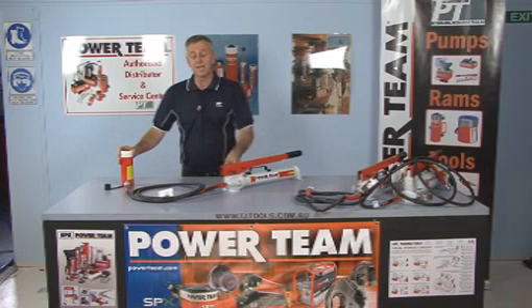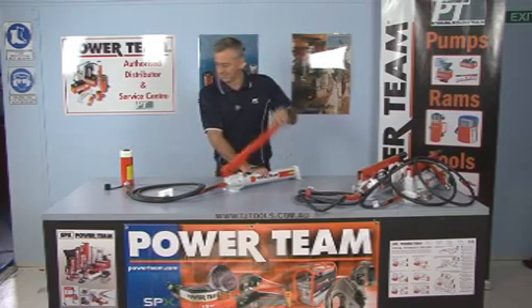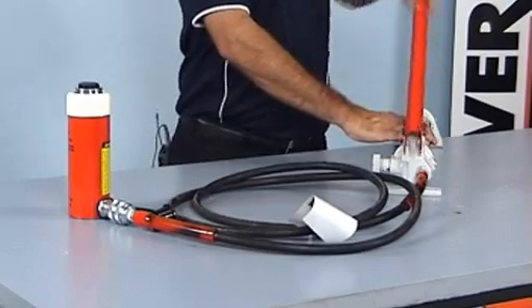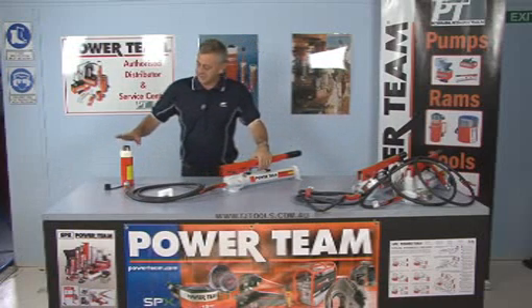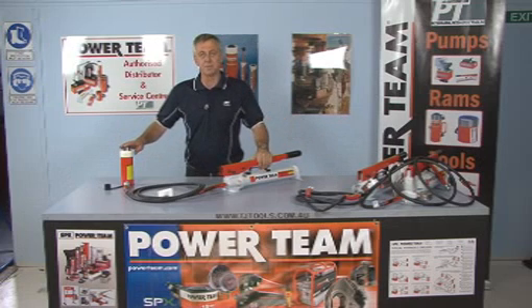With this pump, it'll take approximately 19 strokes to extend this cylinder one inch. As you can see, the cylinder's been extended around about one inch, and it took 19 strokes. So what we'll do now is we'll go on to the next pump and show you the time and the speed on that one.